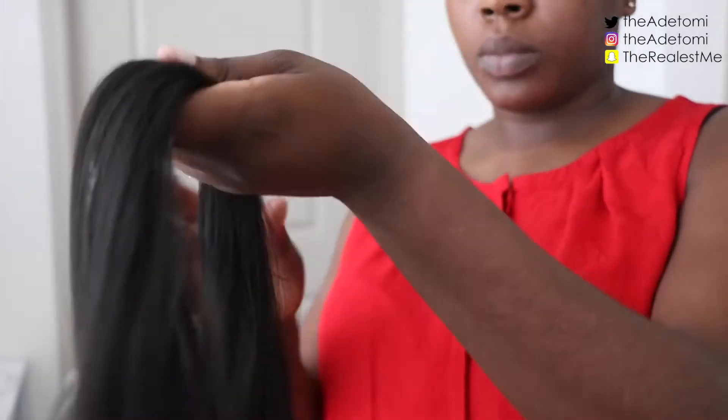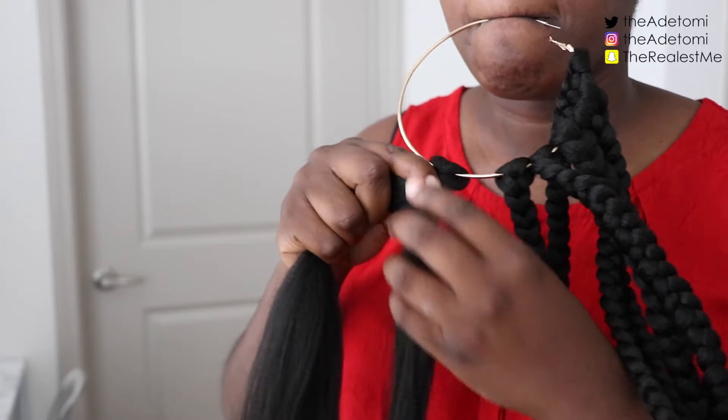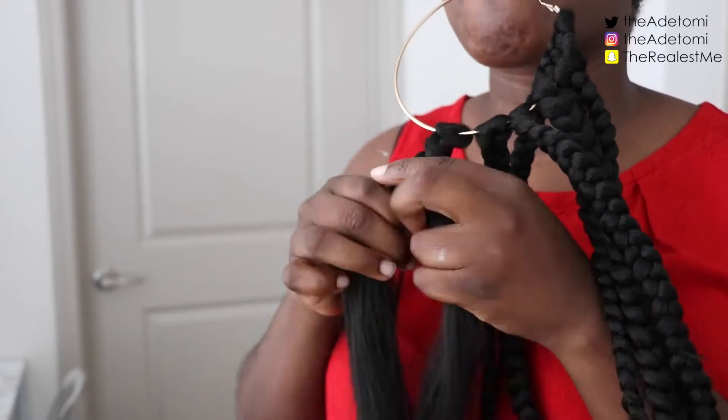What I'm going to do is start off by putting Cantù leave-in conditioner on the hair — Cantù shea butter leave-in conditioner, my favorite. I just like putting it on any type of hair because it makes it soft, and I'm just going to go ahead and braid the hair.